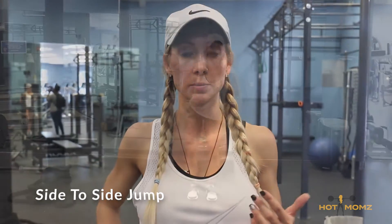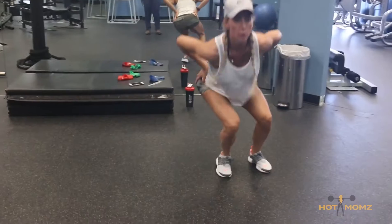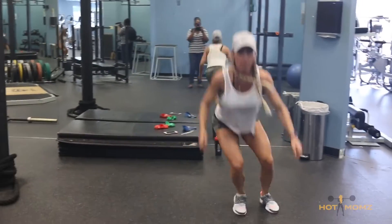Hi, this is side-to-side jumps, and this is all scientific-based training. I've researched and studied on which ones work the gluteus maximus, medius, upper butt the most, and this was one of the type of jumps. You can actually feel it — put your hands on your glutes and feel it working.